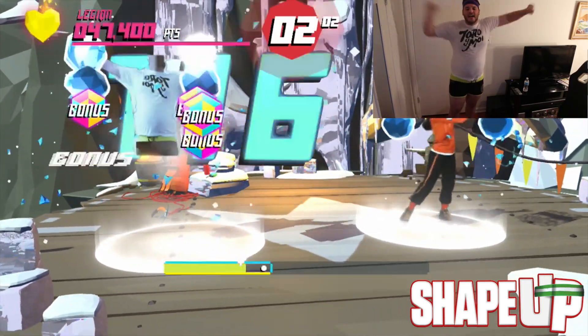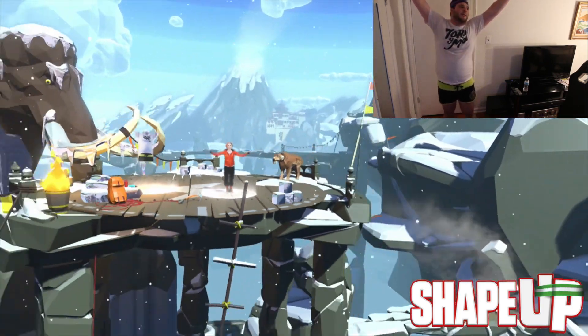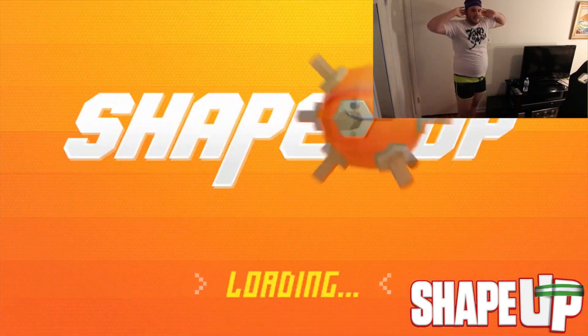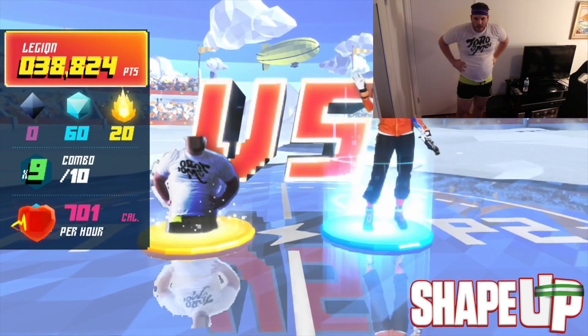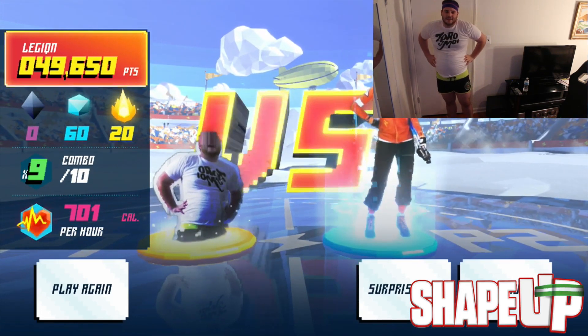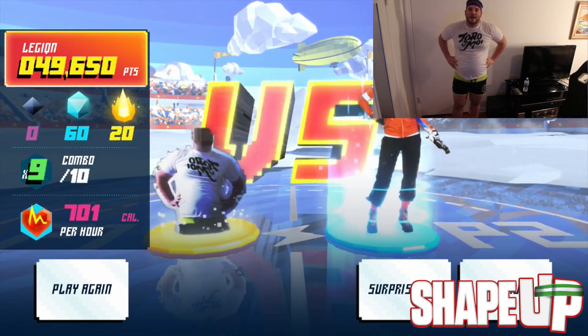Two seconds, two seconds — I've done it! I've done it! You hear the claps? I hear the claps — I've done it! Did I win? Did I beat her? Okay, I didn't beat her, but that's okay. I got 109,701 calories per hour. I'm out of breath, but it's okay.